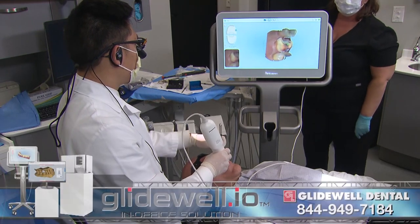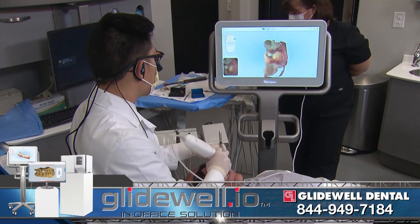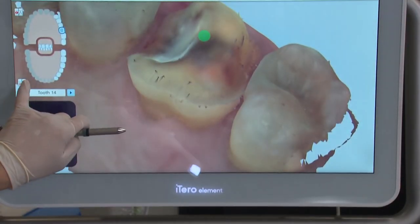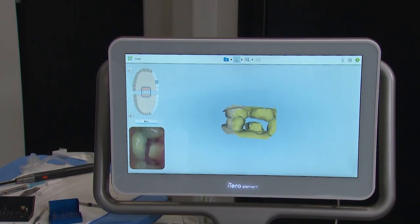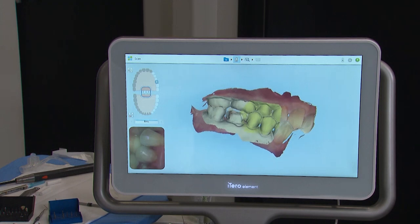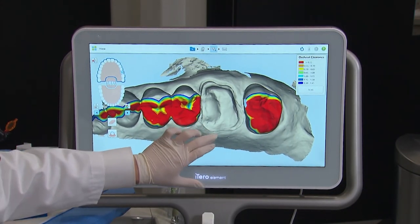I wet the cords and remove them gently to reduce the likelihood of any bleeding. Once I verify that I've achieved the appropriate amount of retraction, I dry the area well, then begin the digital impression using the iTero Element. Once the digital impression is captured of the prep, opposing arch, and bite, the data is transferred to the lab of my choice — in this case, sent to my Glidewell in-office design station.